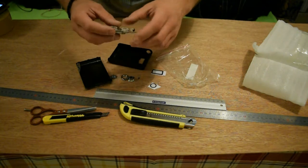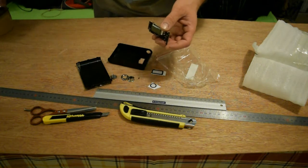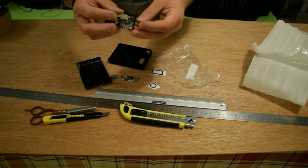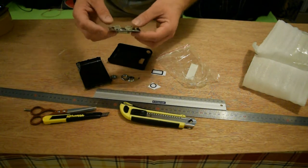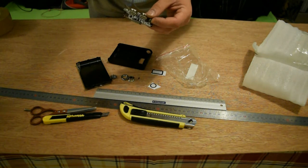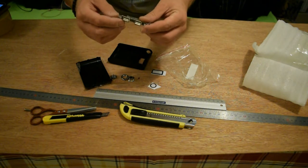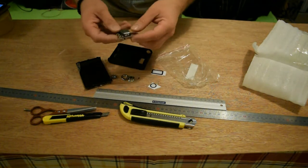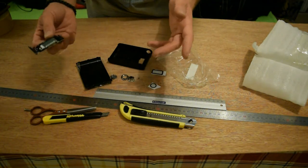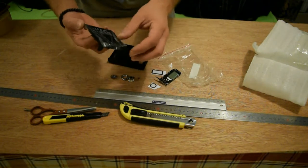I want to make an external charger for my smartphone. And I found this one on Banggood for — I think it was like 5 euro, 4 euro 25. Very cheap. The shipment was like 26 days — they said 22, but it's okay, I don't mind.